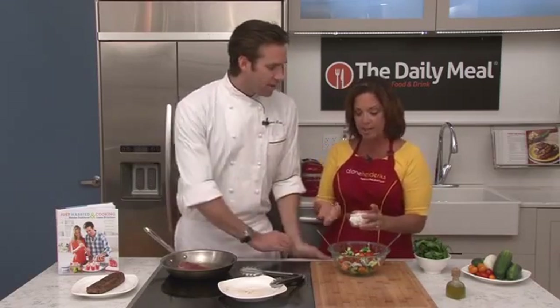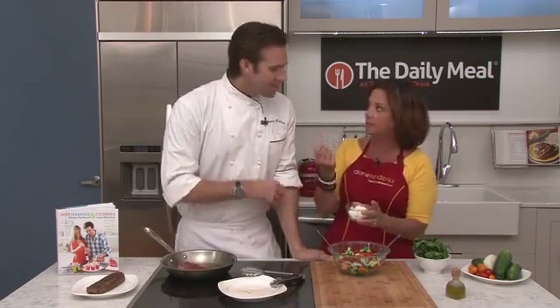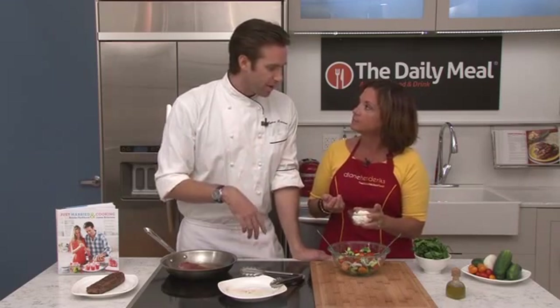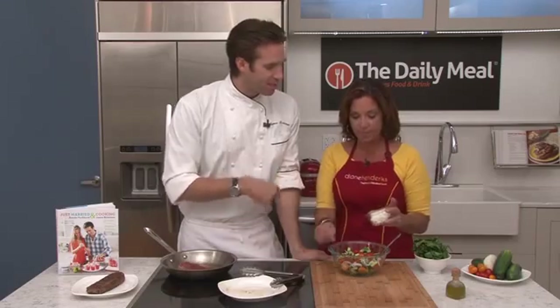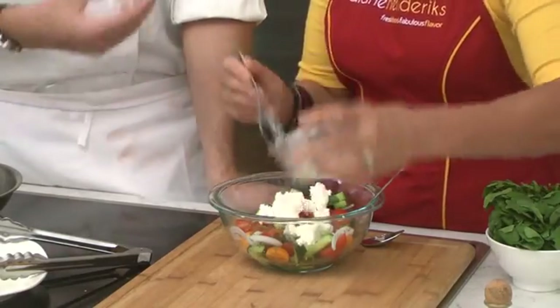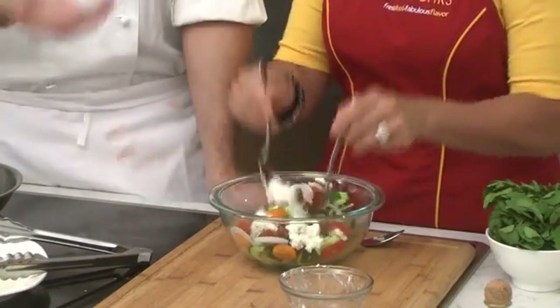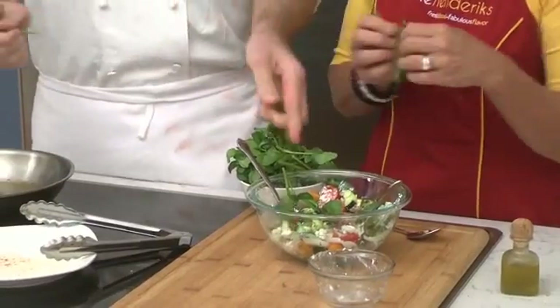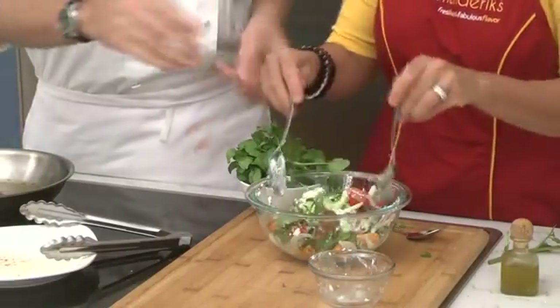This feta looks very creamy — it doesn't look like your traditional crumbly kind of feta. This is one we just picked up at our local supermarket. It's a fresh domestic, so it is a little bit creamier. It's not super salty crumbly feta; it's got a really nice mild flavor. If you have regular feta, of course it's great too. The watercress just adds a nice fresh peppery little bite to it.